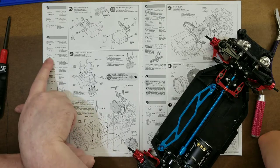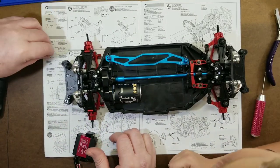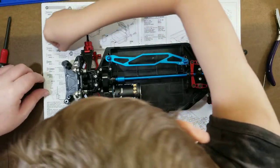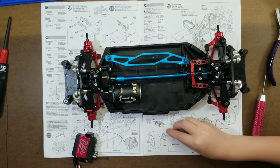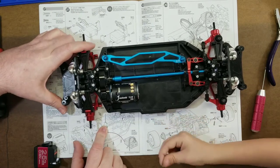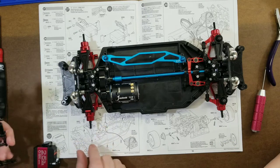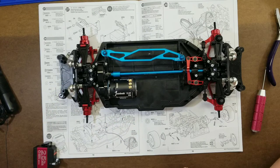We need MA3S screws — those are the flathead screws. We need three of them. The third one goes in the antenna post — right there. I've already cut that off. There's the antenna post.